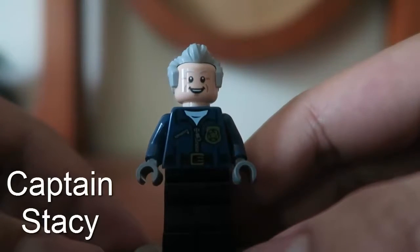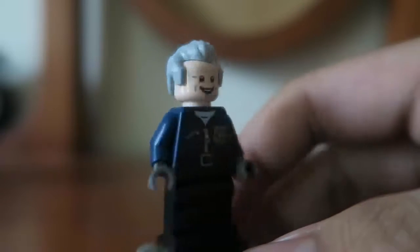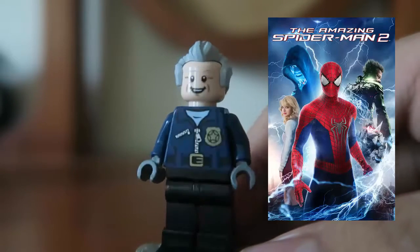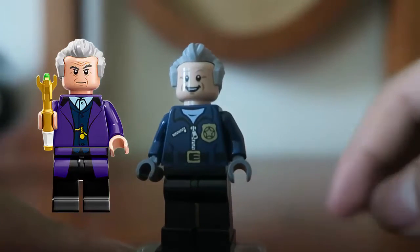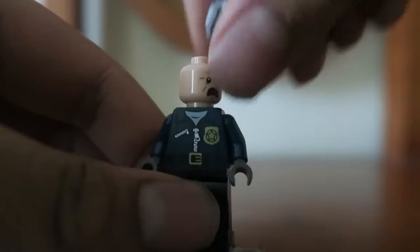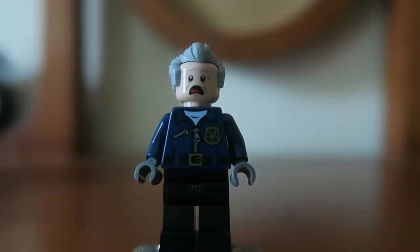Next up is Captain Stacy. He has a police officer badge, and his police uniform is actually kind of interesting. Captain Stacy might have looked accurate to the comics, or more accurate to the Amazing Spider-Man movie. This hair piece and figure looks familiar — I think it resembles Doctor Who. He has a double-sided face: one standard expression and one surprised expression for when he sees Doc Ock.